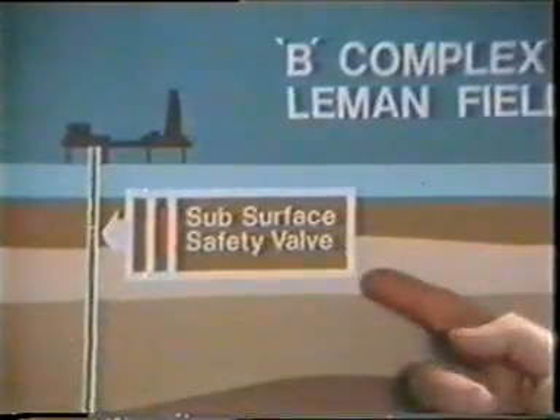That is the basic setup: the power unit, the wire, and the tool. Let's look for a moment at what is probably the most typical wireline operation — removing the subsurface safety valve.